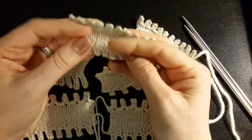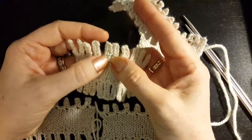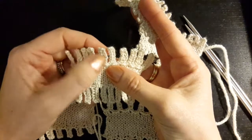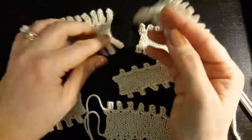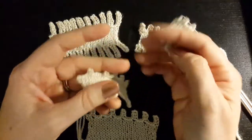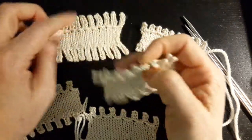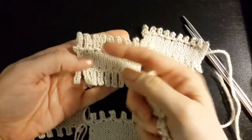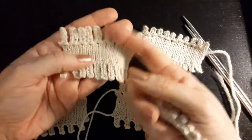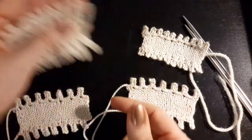You can change the size of the picots to make them longer. You can do them really long and have them be a fringe. And you can change the spacing of the picots to have them closer together or farther apart. And the bind-off, as you can see, almost exactly matches the cast-on, so you can make a cast-on edge and the bind-off edge match each other.